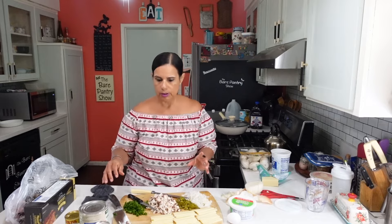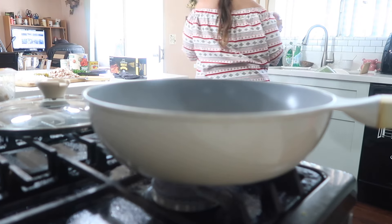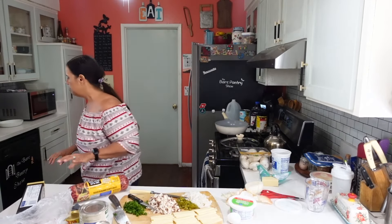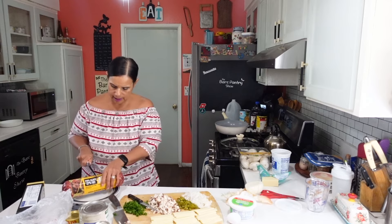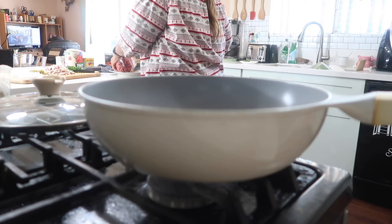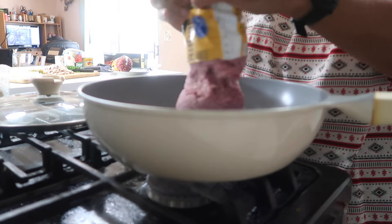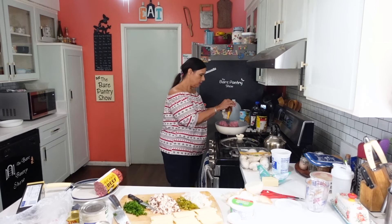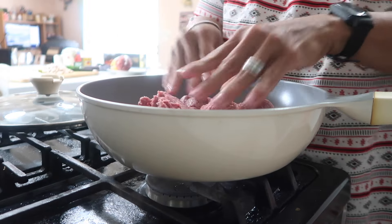Let's go over to the stove. I'm just going to go ahead and cut this in half. Now, this looks like quite a bit. Squeeze it out into my pan, then I'm going to go ahead and just kind of loosen it up in here with my fingers. My hands are clean — let me wash them again now because I touched the meat.